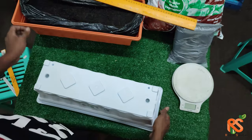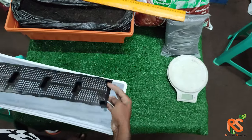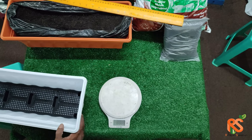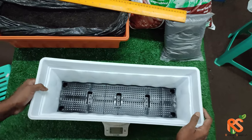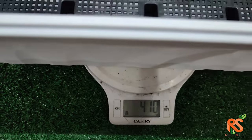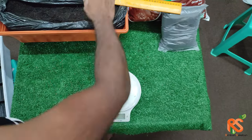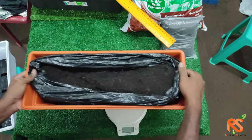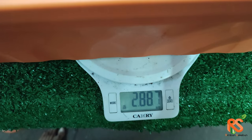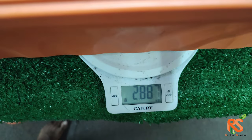Let's move on to the weight of this pot. Without soil, this pot is 410 grams. Once you add soil, it comes up to about 2.887 kilograms — roughly 3 kilograms.